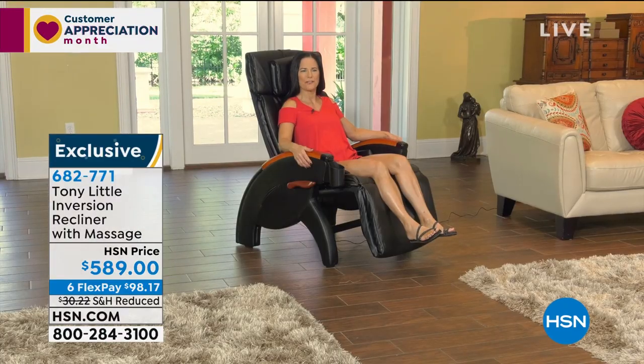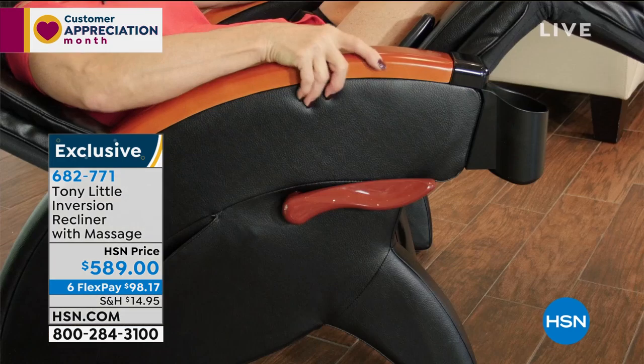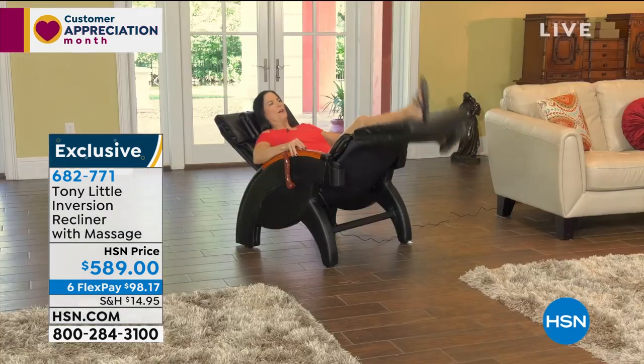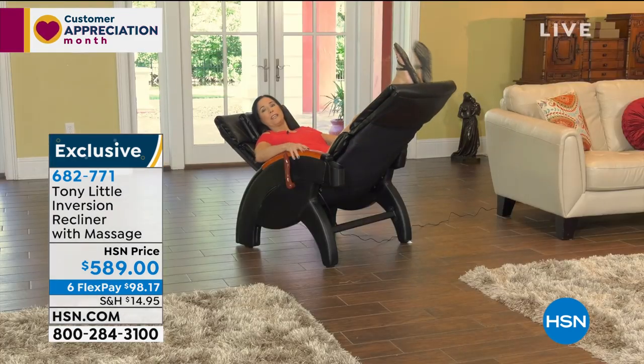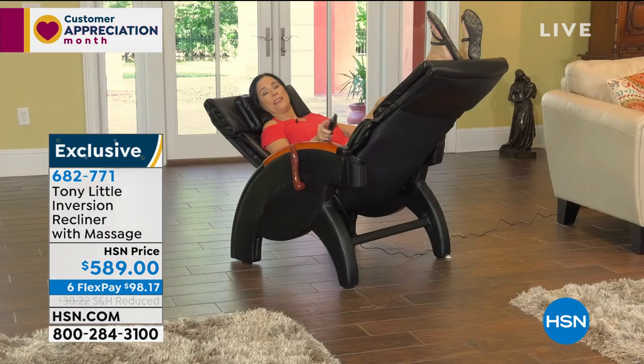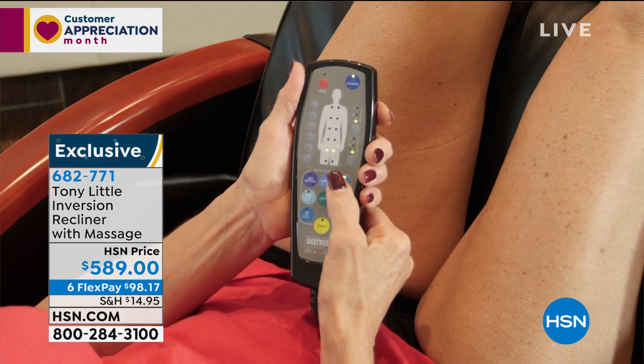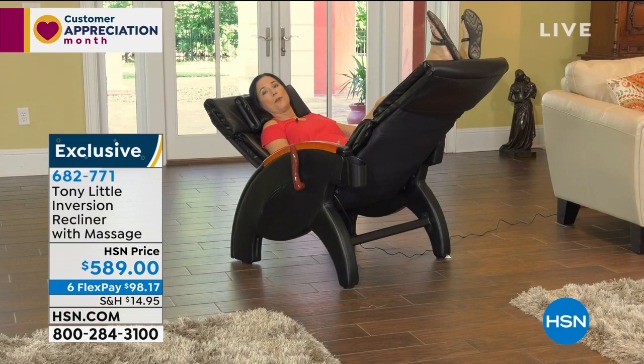Today I had the pleasure of trying out the De-Stress Inversion Recliner. And after a long, hard day at the gym, there's nothing I find more relaxing. I can lean back, lean back a little further, put the brakes on, kick my feet up — which, being inverted, feels great. And if you think it can't get any better, it can. There's a built-in massager and heat. No better way to end my long, stressful day.